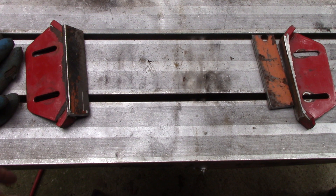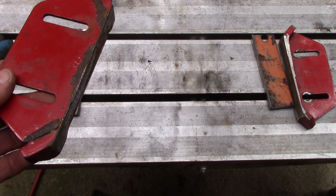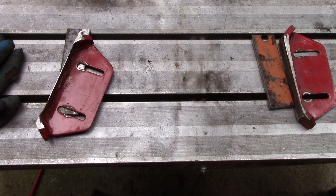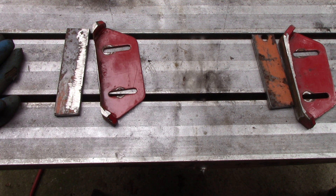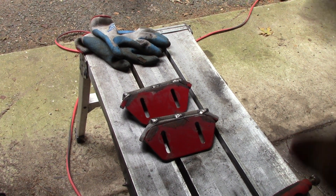Let me weld these up and I'll show you how to adjust that scraper. Once the scraper bar goes, you're talking more money. Once it gets into the tunnel, forget about it — just junk it. These machines, especially five or eight horsepower, they're not worth it once you get into the tunnel eating away at it. It's scrap. It's just because of these shoes that were never adjusted right.